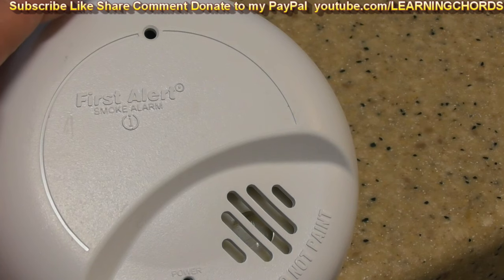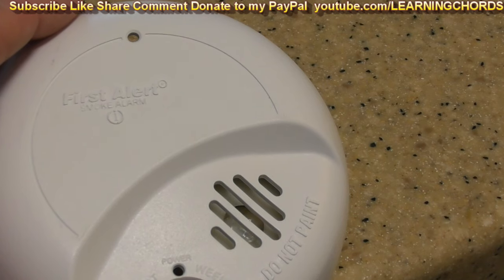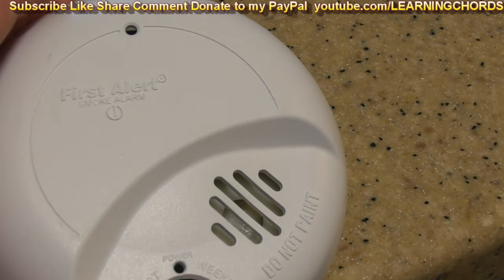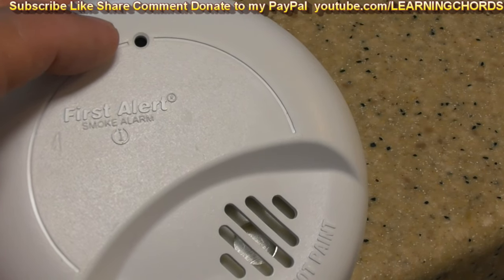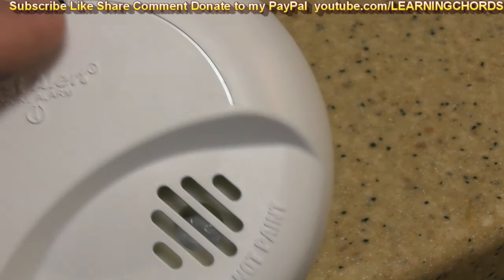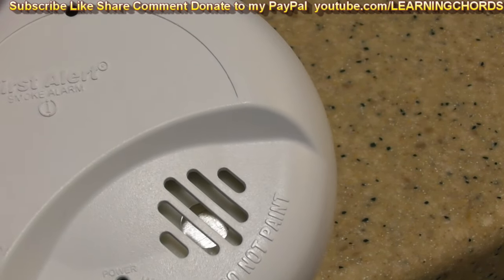If you run into the chirp — and I'm going to tag this for search terms like 'first alert smoke alarm chirp sound' — think about what it is. Is it too old? Does the battery need to be replaced? And if you replaced it, does it continue? If it continues, is it too old, or are you in a dusty environment, or is it just a bad unit? You can go in there with a little shop vac and try to clean the dust off the sensor. But you're talking about your life, your health, your safety, your property. Spend the $10-11 and replace it.